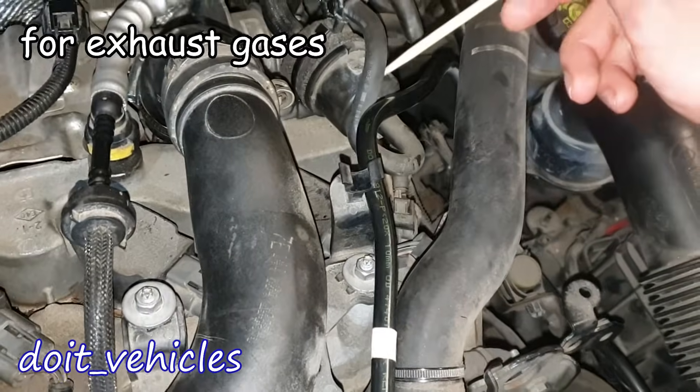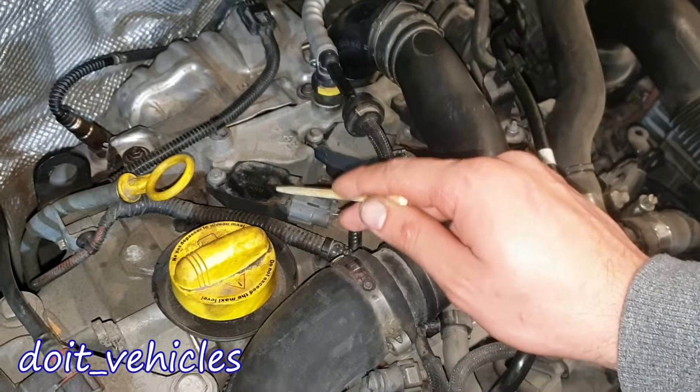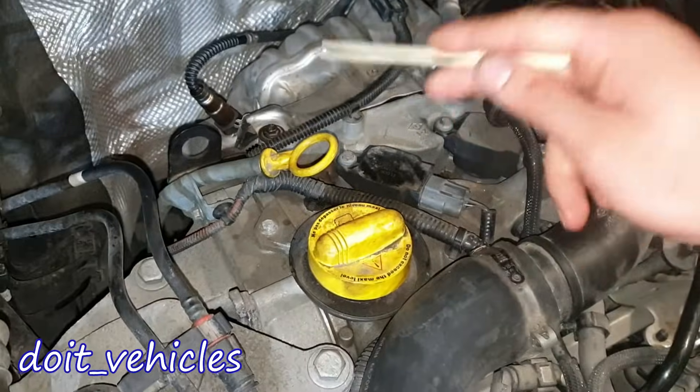Here we have the turbocharger regulator valve. We've got 3 coil packs for 3 cylinders — they're gonna be 14 mm spark plugs. Oil dipstick and oil cap.